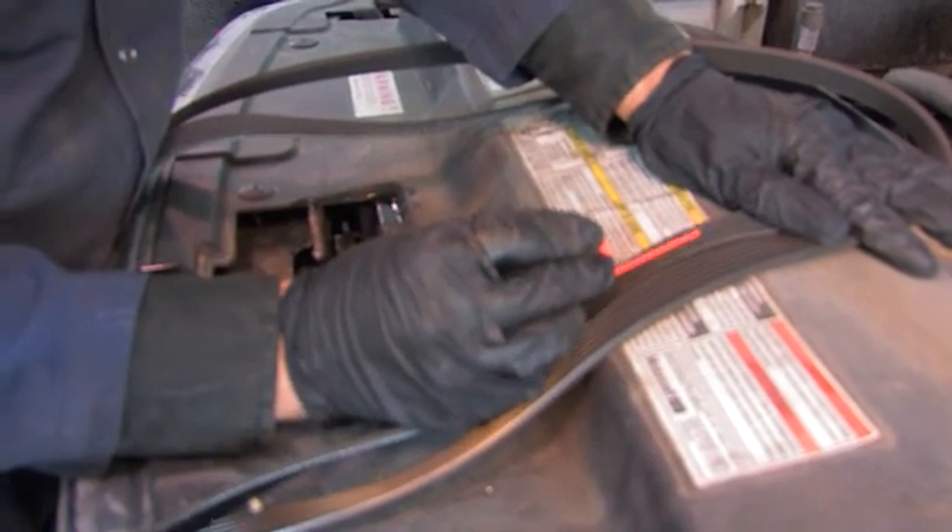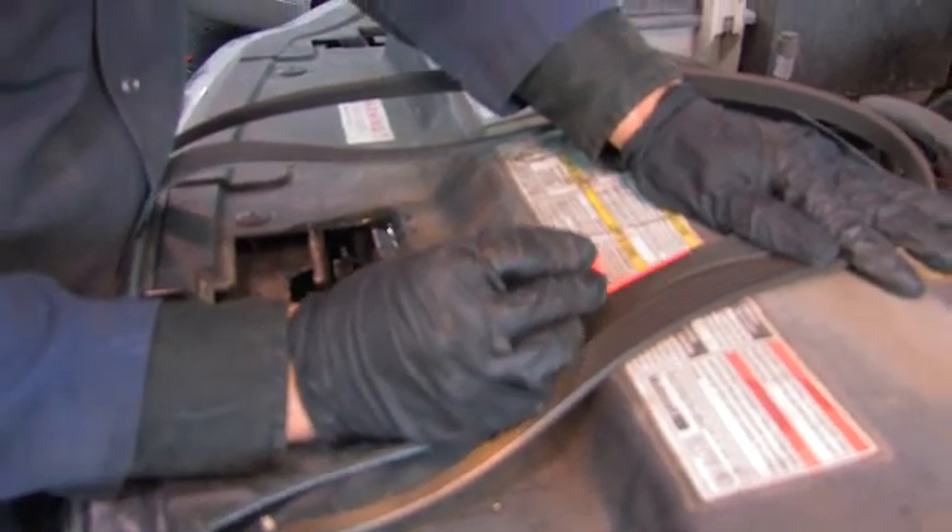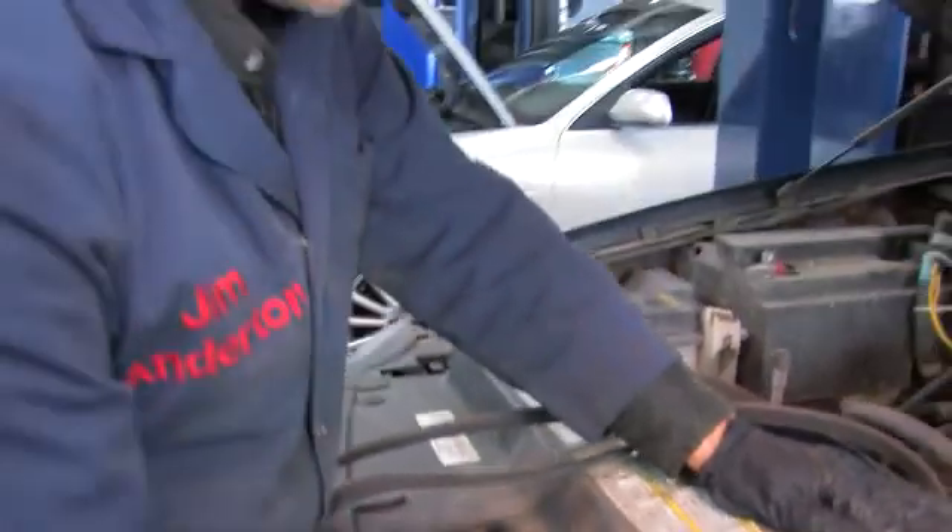On the new belt, notice how it rides up proud. The reason is simple: the Vs are worn on the old belt. In this case, it's bottoming out inside the grooves. The load is actually carried by the sides or the flanks of the Vs in the grooves. So although this belt looks fine — no splits, no tears, no cuts — it's worn out. It's not adequately driving all the accessories in this hard-working truck. The belt looks fine, but it has to be replaced.